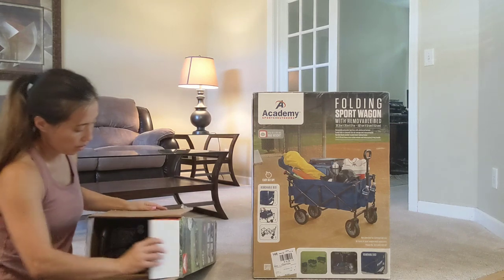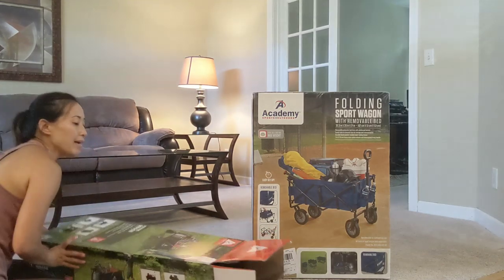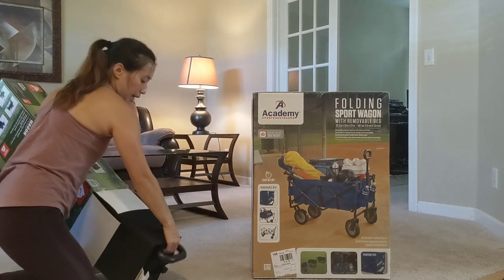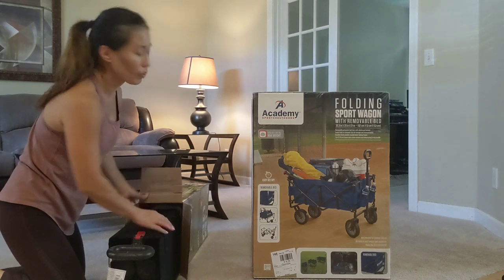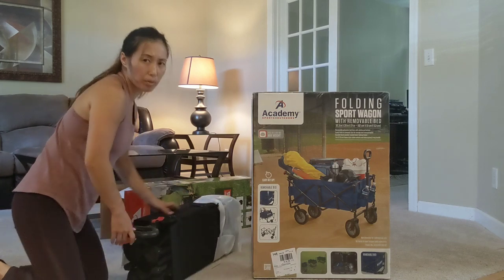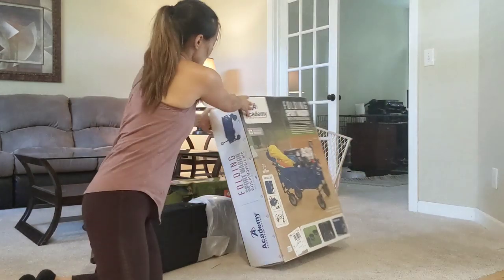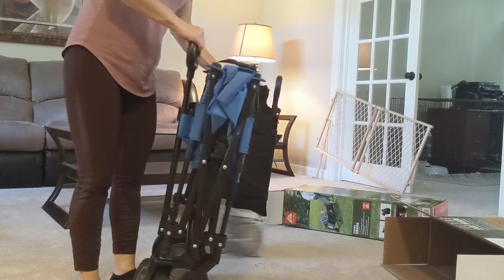I like how this folds — it folds really well, just like a pack-and-play. If I don't have a lot of room in the trunk, this would definitely be a winner. I can actually put this in the car on the floor in between the seats, so I don't need extra room in the back. I have two car seats back there and it would definitely fit with no problem.